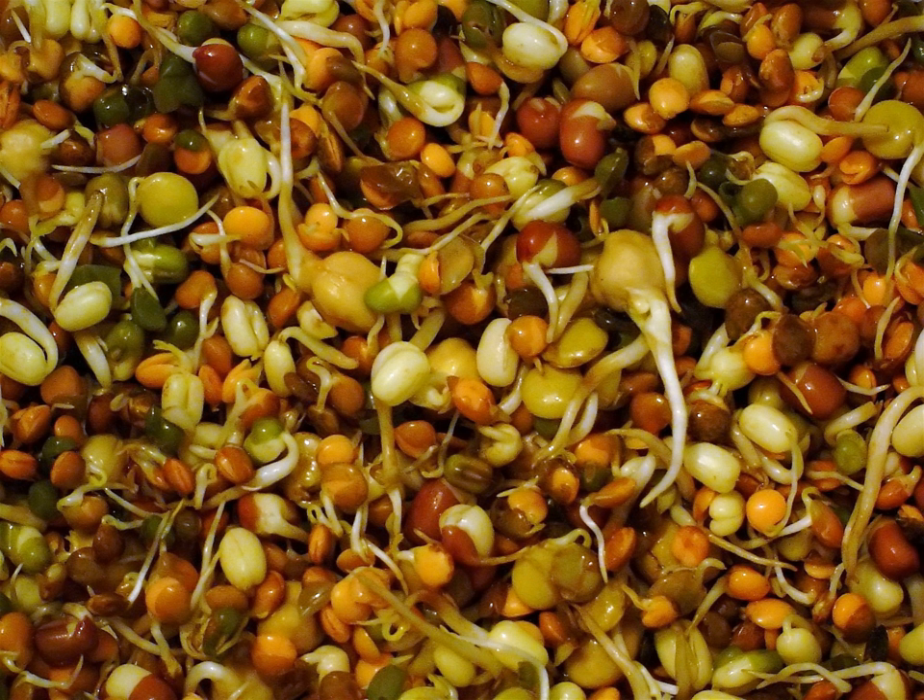Other common sprouts used as food include pulses and legumes such as alfalfa, clover, fenugreek, lentil, pea, chickpea, mung bean and soybean. Cereals include oat, wheat, maize, corn, rice, barley, and pseudo-cereals such as quinoa, amaranth, and buckwheat. Oilseeds include sesame, sunflower, almond, hazelnut, hemp, linseed, and peanut.